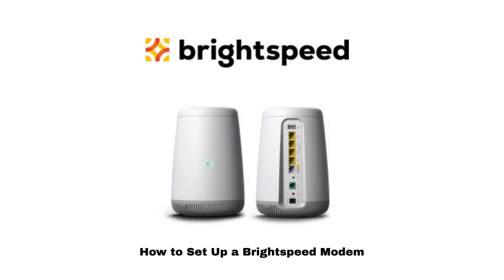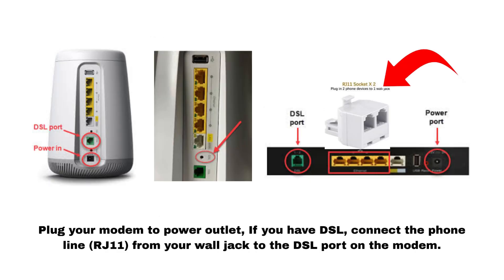How to set up a BrightSpeed modem. Plug your modem into a power outlet. If you have DSL, connect the phone line RJ11 from your wall jack to the DSL port on the modem.